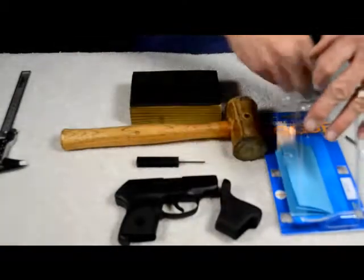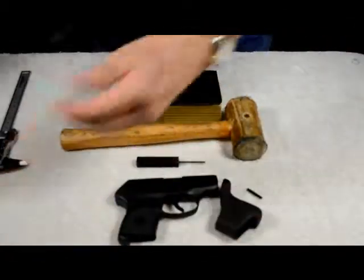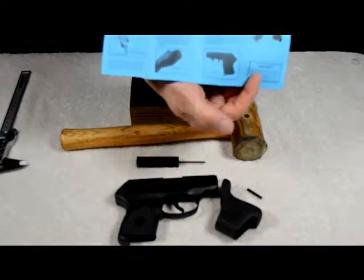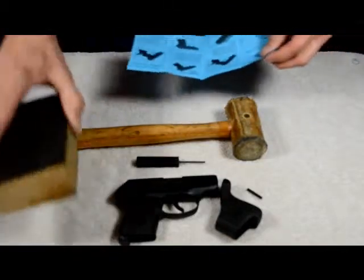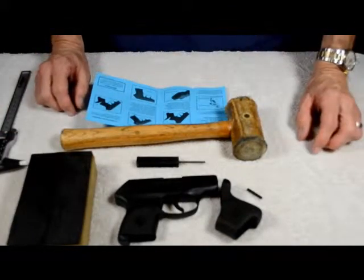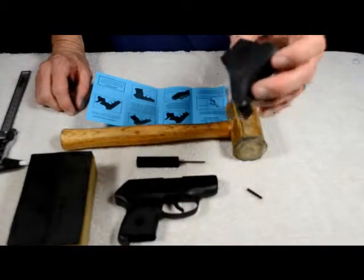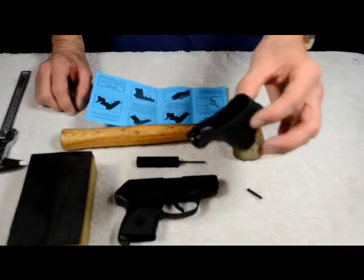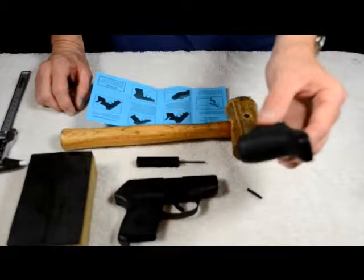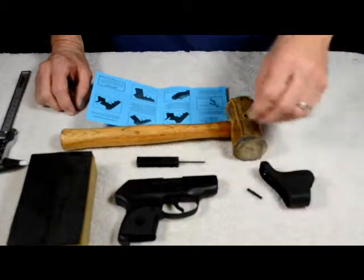Let's go ahead and take it out. Looks like we've got a grip and an extra pin. Got some detailed instructions with photos — it's going to make it so even the mechanically challenged guy can do this, so don't be afraid. We've chosen the black grip here; it also comes in pink. Anyway, let's get started.